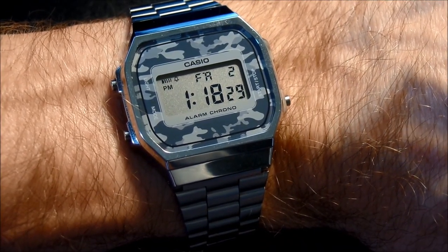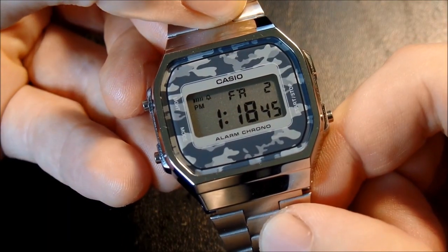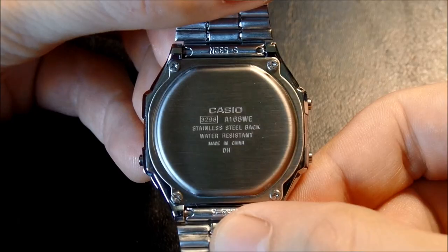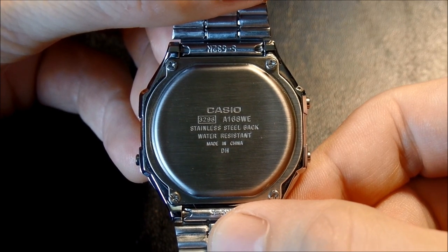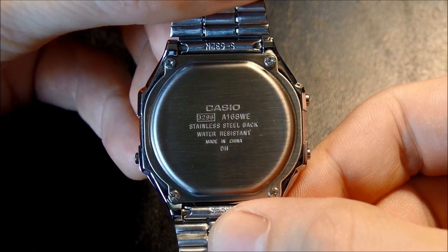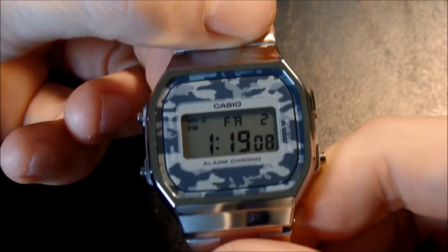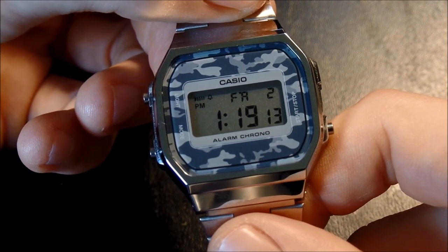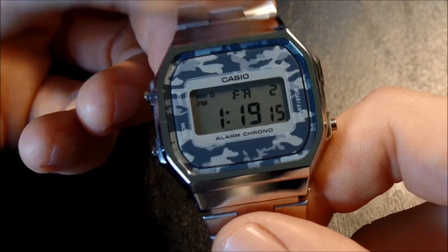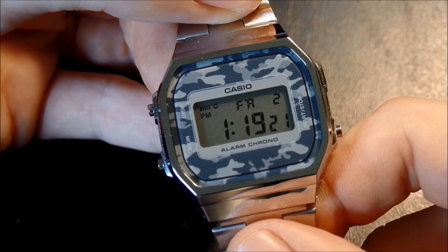It's the Casio A168. Some of you might be thinking, wait a minute, that doesn't look like an A168 to me. Yes, it is. This is a special edition A168, the A168WEC-1EF. There are actually four versions of this: the gray camouflage version, the stainless steel and green camouflage, gold and green camouflage, and gold and brown camouflage. I will have all these linked in the video description if you want to check them out.